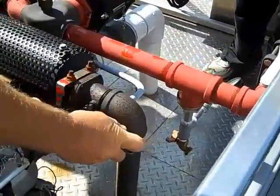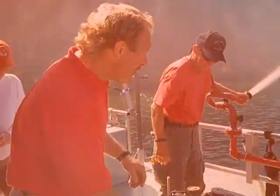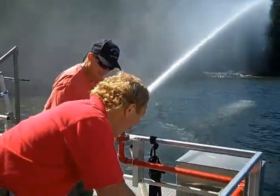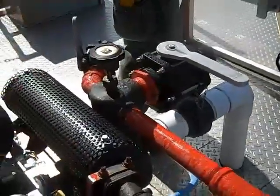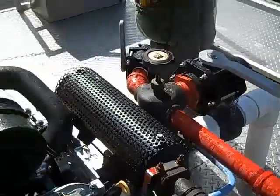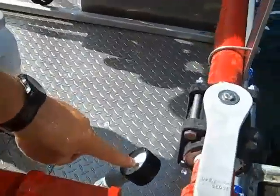Right now we're priming the pump. We've got water. We're going to open this valve, and that eliminates the water coming out of here so it'll just pump a little bit more. We are ready to fight a fire. If we want more water, a little more throttle. Our pressure gauge right here — we want to keep it up to about 100 pounds.